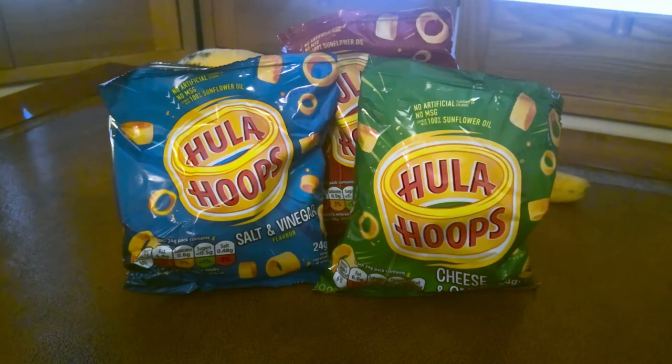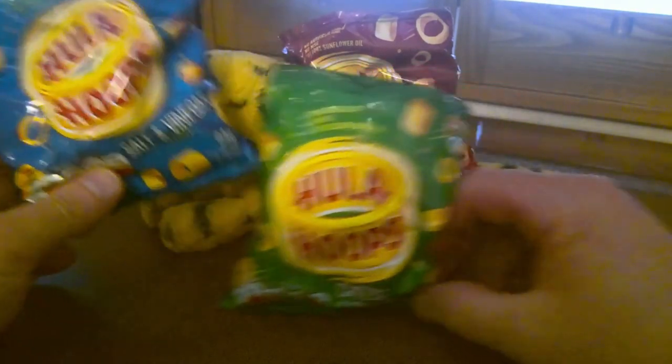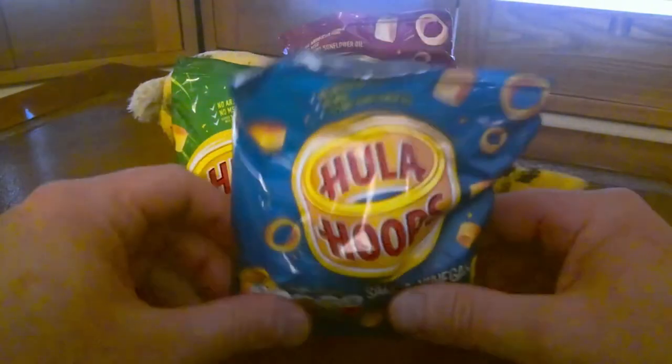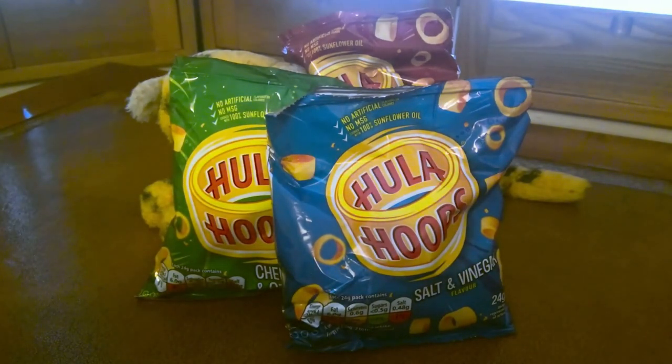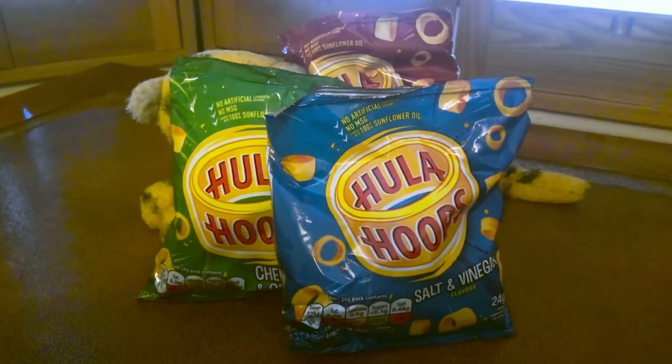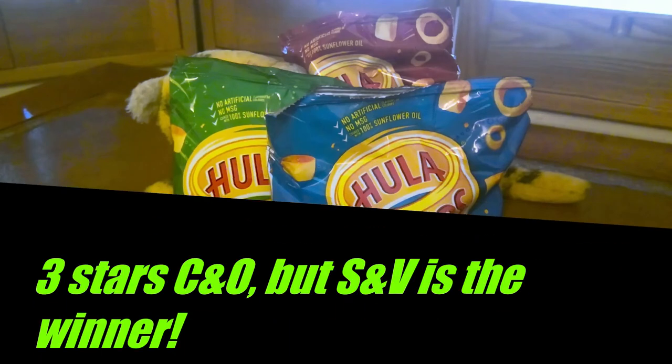Munchability wise, still quite munchable, it's quite a nice flavour — I could eat 3 or 4 packets of these. That's a 4 out of 5. Overall I will give this a 3 out of 5, but it's not quite as good as the salt and vinegar which really excels. Therefore we've got the ready salted, the cheese and onion, and coming in first — the salt and vinegar flavoured hula hoops.